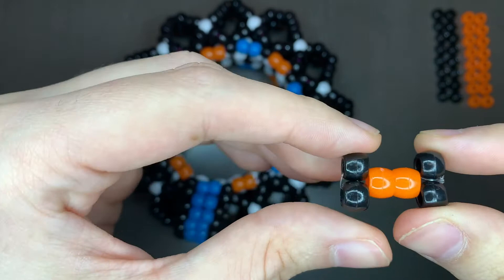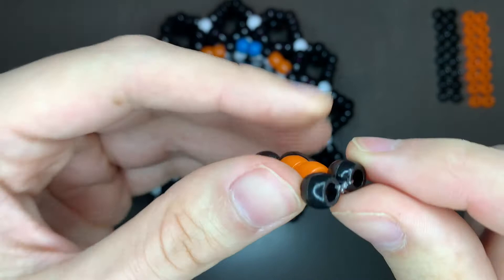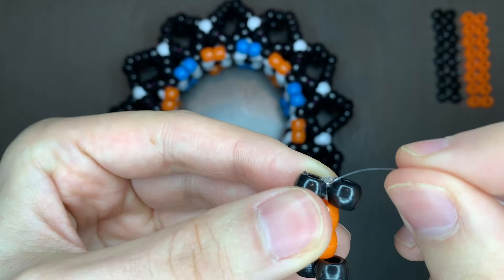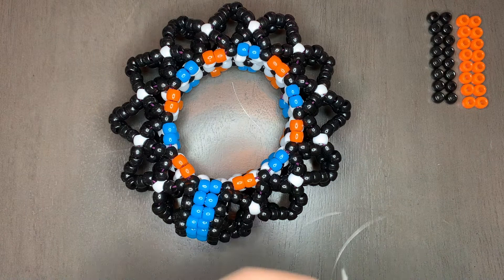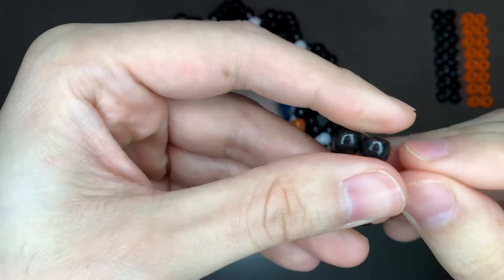Now yours should look like this with the string going that way. We want to string it into one of these beads — it doesn't matter which one — but for me it looks like it wants to go this way. So I'm gonna go in the direction of the string and go through this black bead. I'm gonna take my end of the string and go through that black bead and pull all the way through. This will make our string going out toward the opposite side.